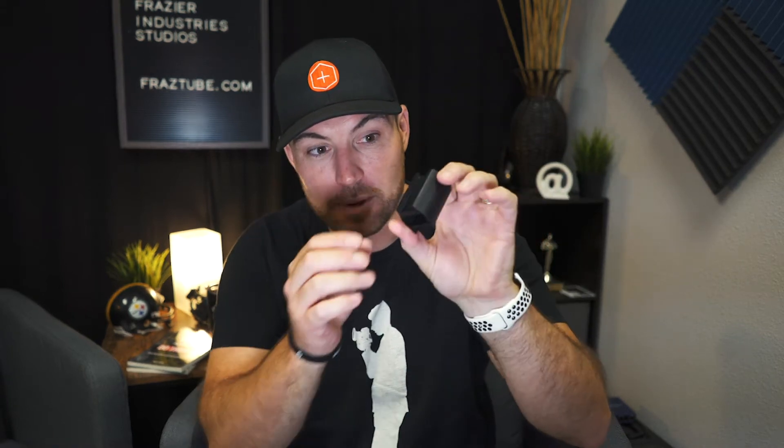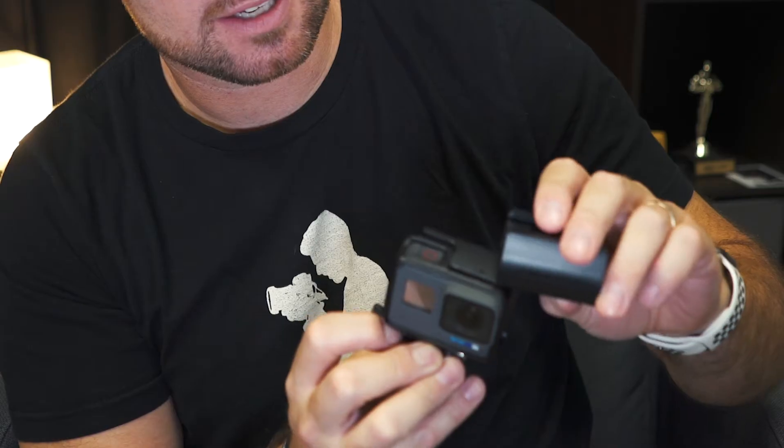I was on Amazon - which is where you find all the great things you need - and I found this. It's just a little black piece of plastic, nothing special looking about it. Except it changes your life with the GoPro. All it does is you take your GoPro on top and this thing slides right over the lock for the frame.